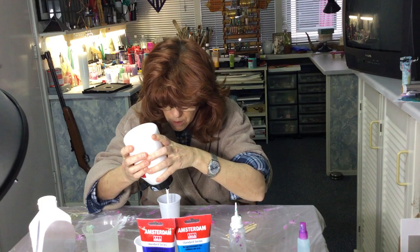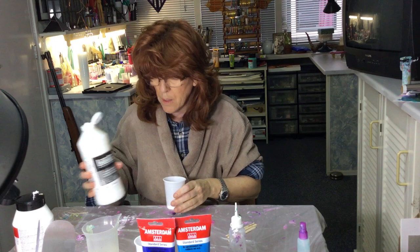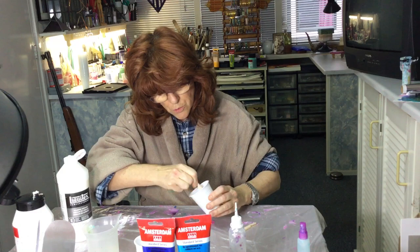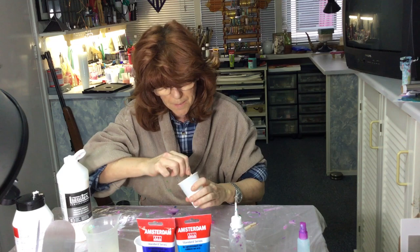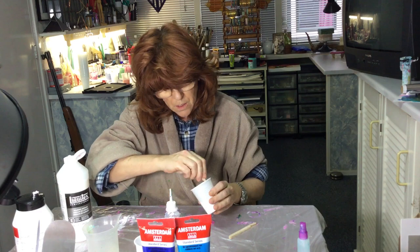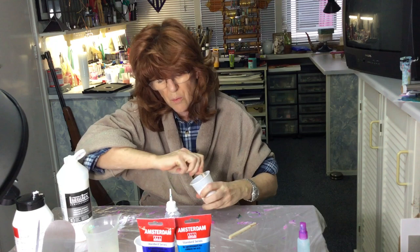Let's start mixing. What I do is put in the color first - just put a little in the bottom. Then I put in a little bit of pouring medium. Sometimes I do 50/50 but it's just what I feel like. Start to stir it just a little so the pouring medium is mixed with the paint.